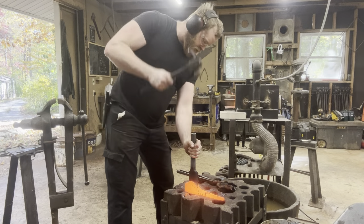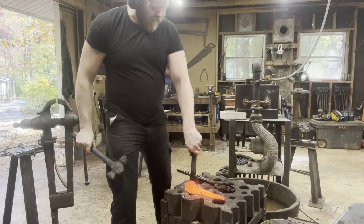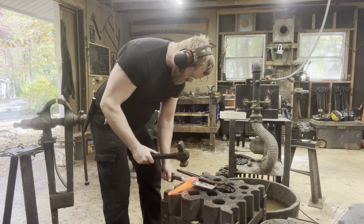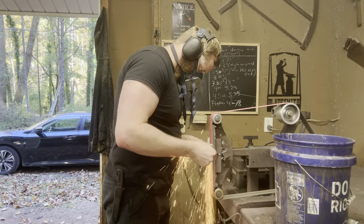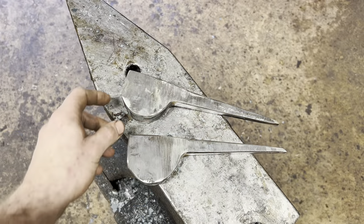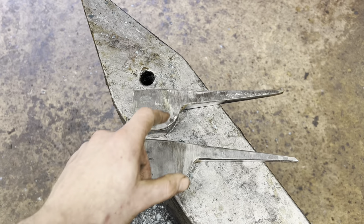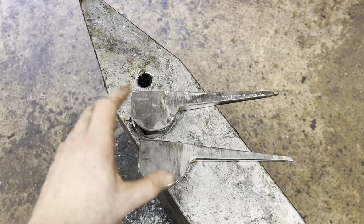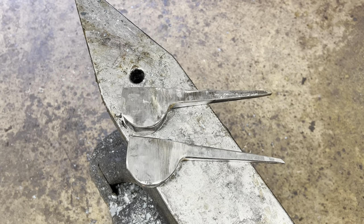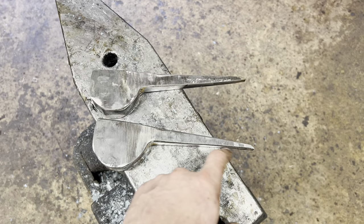We've got the spikes drawn out now. We'll run the drift back through the eye and try to straighten everything up before we hit the grinder. We spent some time in front of the sander, removed a lot of the excess material and weight, and generally tidied up the profile and brought everything closer to its finished dimensions. The next step is to heat these up, take the wire brush to them to get the sander marks out and get a nice soft black finish, and then bend these working ends into their final shape.